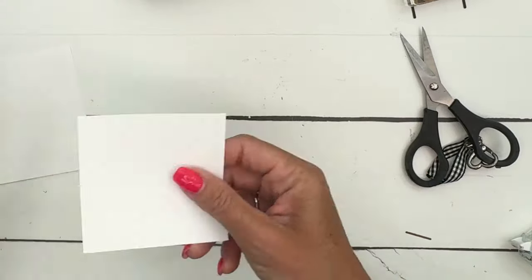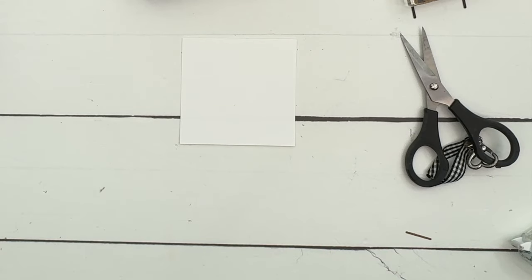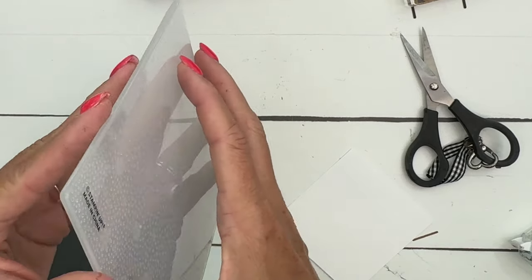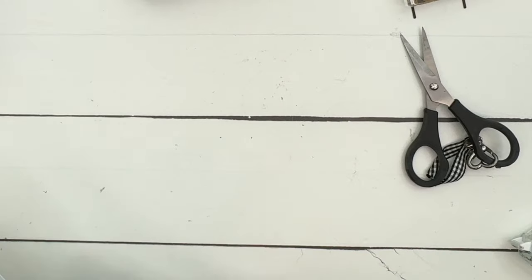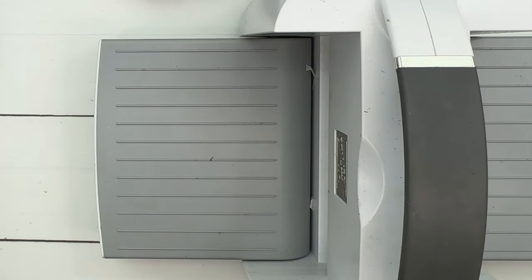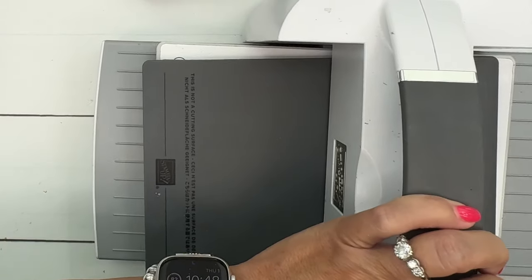Now I have a piece of Basic White that we're going to emboss, so we're bringing the cut and emboss machine back over. This time we're using the embossing folder with snowflakes on it. Stick the square piece of Basic White in, and when you emboss all you need is the bottom plate (plate number one), your embossing folder, and plate number four — you don't need the clear plates.